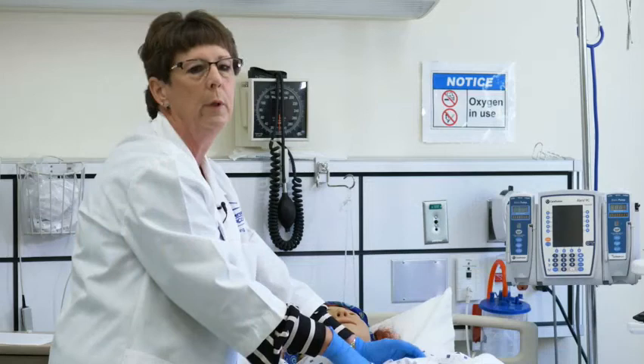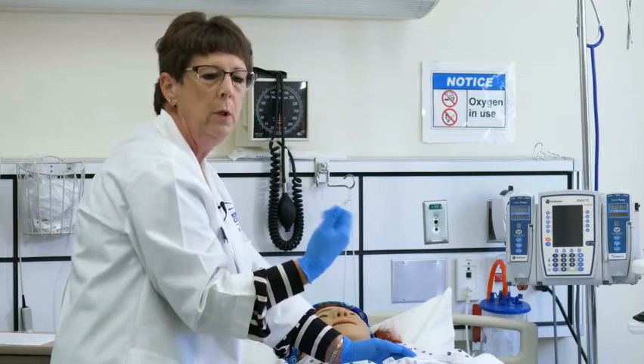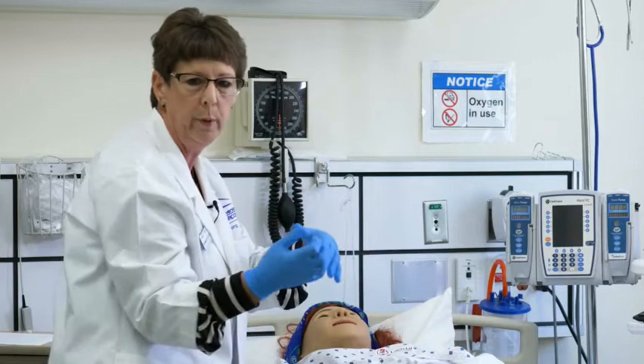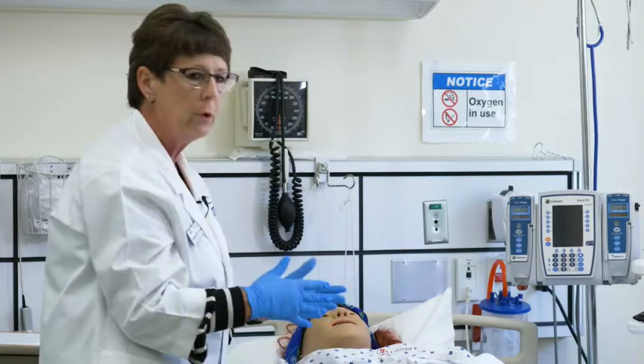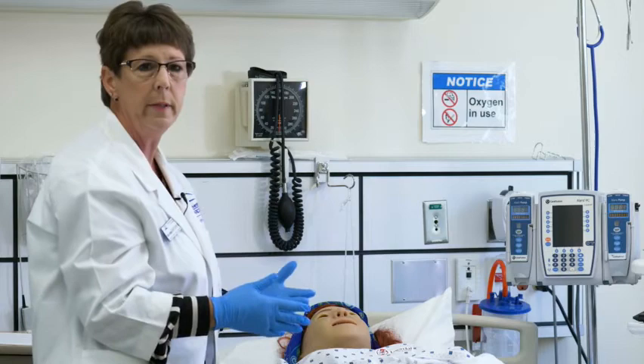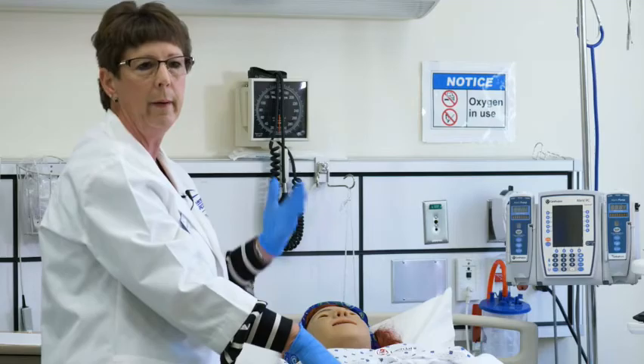We give fluids to women that are laboring, so we want to make sure she's able to use the restroom and is getting rid of the same amount of fluid that we've put in. The first couple of voids are actually measured in a hat that's placed underneath the toilet seat. We usually measure the first two voids, which need to be at least 150 cc per void. Make sure to also talk to her at this time about hygiene.